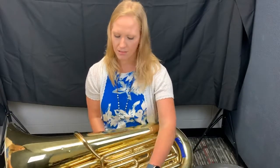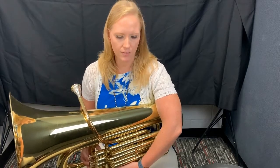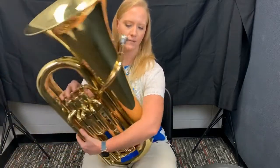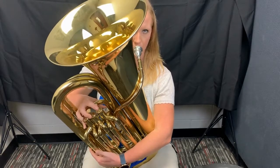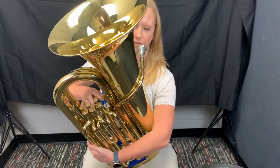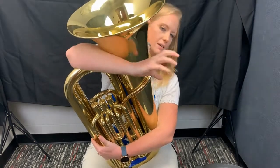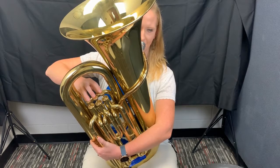One more time, just a quick review. Left hand as far around as I can get it. Pull it up straight. Right hand is on the valves. I'm going to lift it up and either put it in my chair or put it in my lap. Make sure that the bell of my tuba is leaning away, the bow of my tuba is in towards me. I've got a nice good grip and a C in my right hand. My elbow is nice and high. And that is how you hold your tuba.